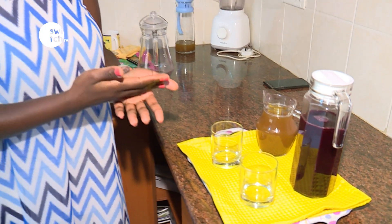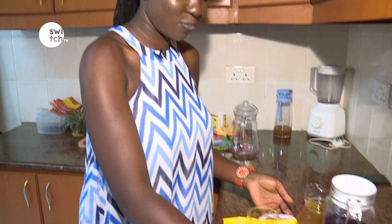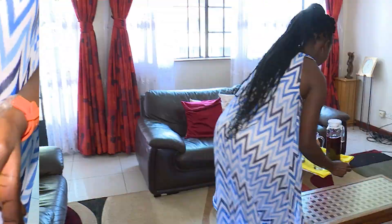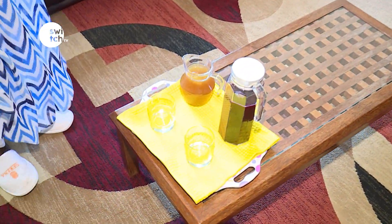When you peel the pineapple, you don't have to use it immediately. Put it in a container, store it in anything you can, and toss it in the freezer. Store it there, and when you're ready to boil it — when you have visitors — put it on the fire. And tada, we're done!